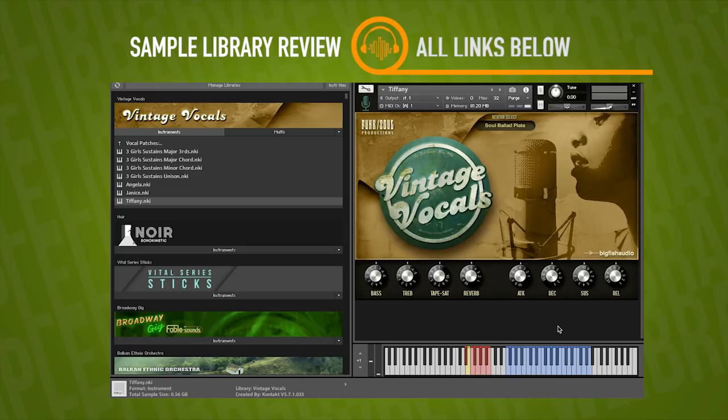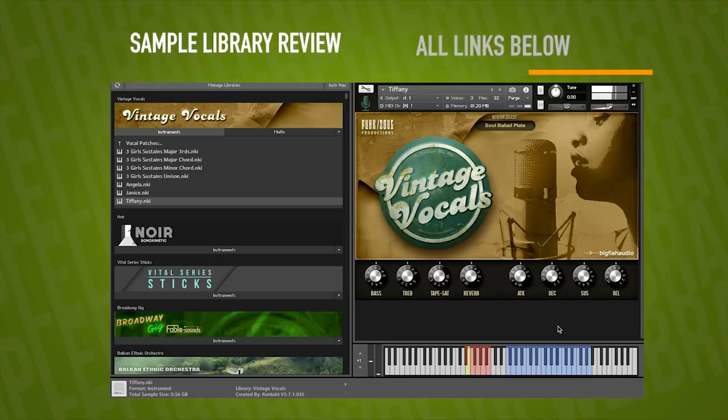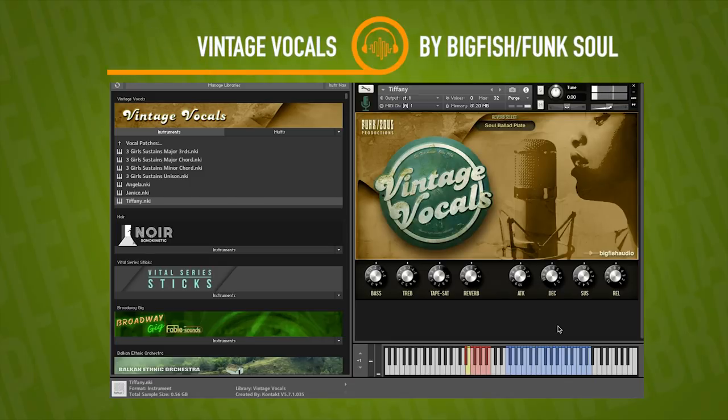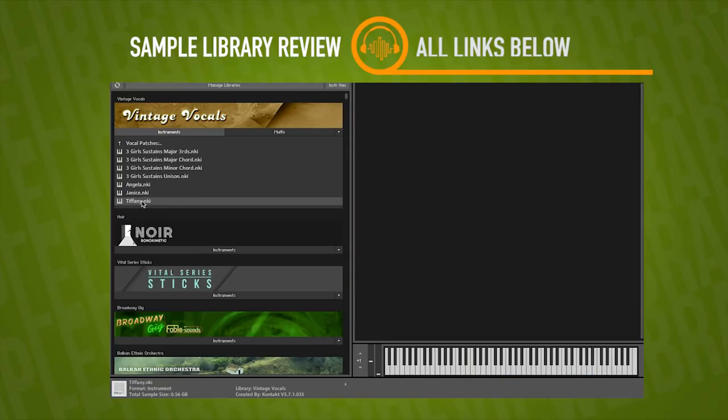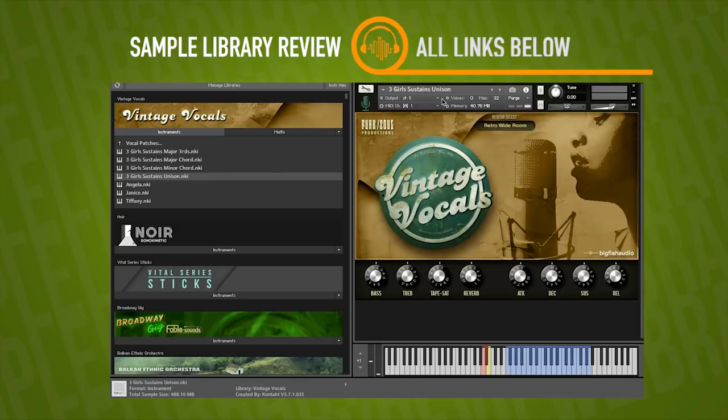The velocity sensitivity seems nice — it really makes it a little bit more expressive. I like that one. They all have a nice unique timbre. I'm a pretty big fan of Tiffany's timbre myself. Let's check out what these three girls sound like in sustained unison.